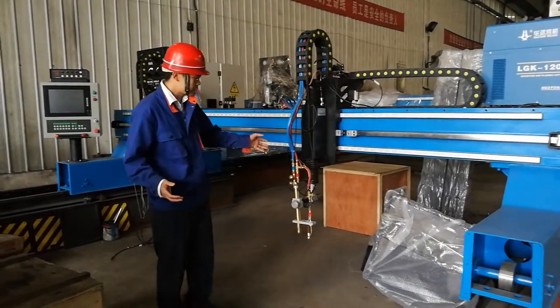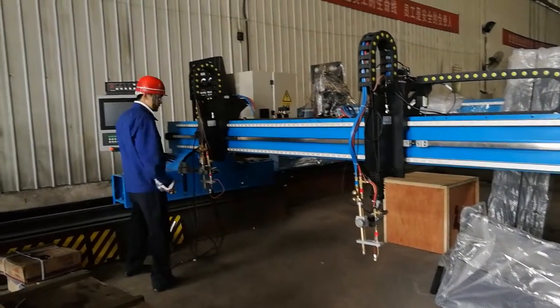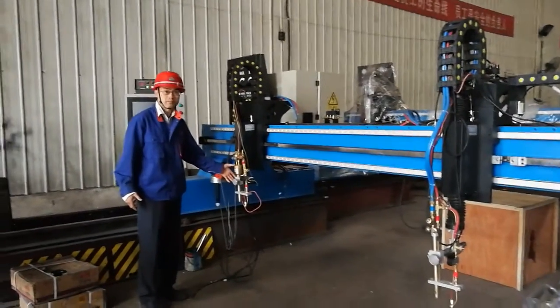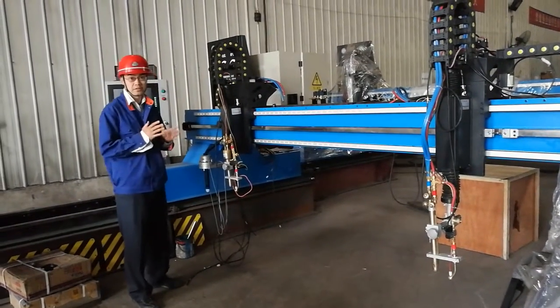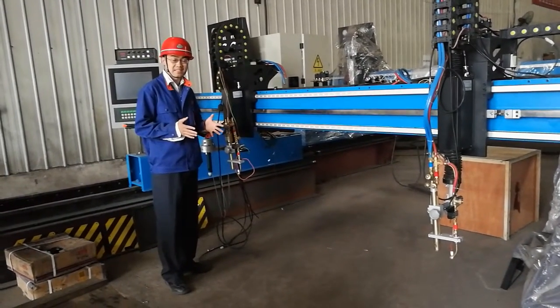This is the flame cutting torch. This one is a little bit different — this one is the marking torch. Some customers require marking. For the CNC cutting machine, we have different sizes, like 3x8, 4x12, 5x16.